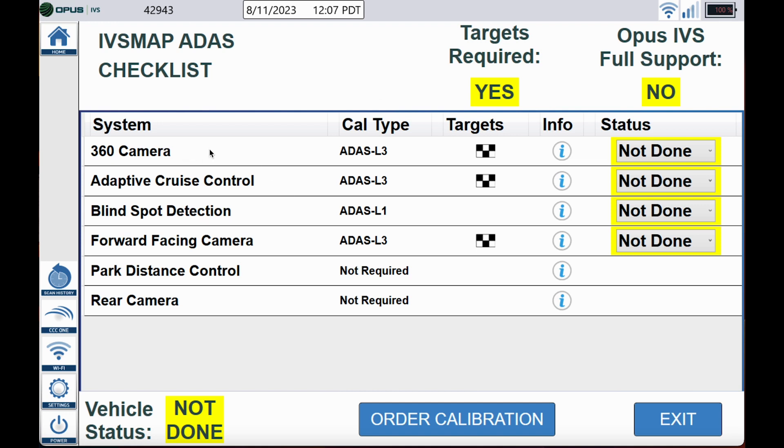Walking out to the vehicle and noticing the damages, I did notice that there are cameras underneath the outside rear view mirrors. The truck is equipped with adaptive cruise because there is a switch on the steering wheel. Blind spot detection — I do see the indicators in the mirror glass. Forward facing camera I saw up in the windshield. Park distance control the vehicle has on the front and rear bumpers, and it obviously has a rear camera because it has 360.